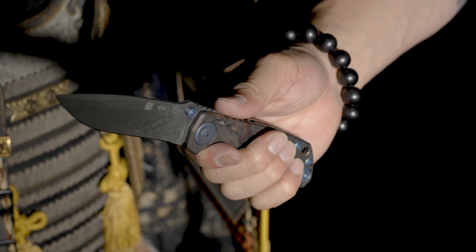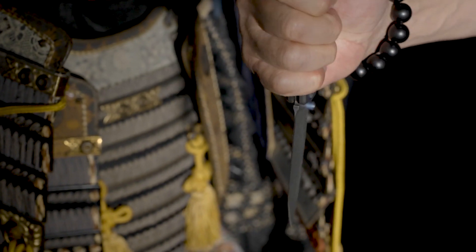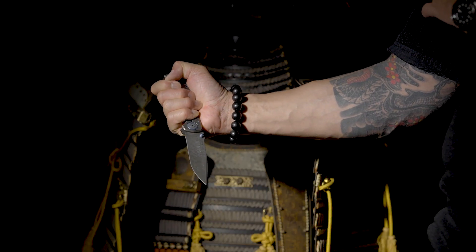I am truly honored to have worked with Spartan Blades and Bill Harsey on this project, and it's an honor that I get to share with you all this piece of art that embodies the beauty of the Bushido Code.